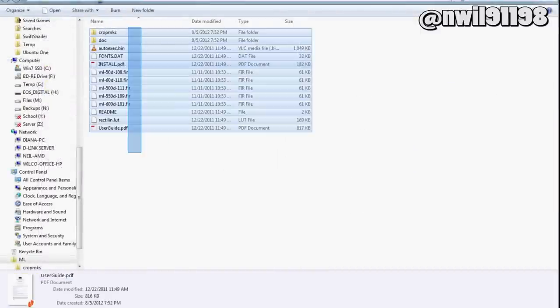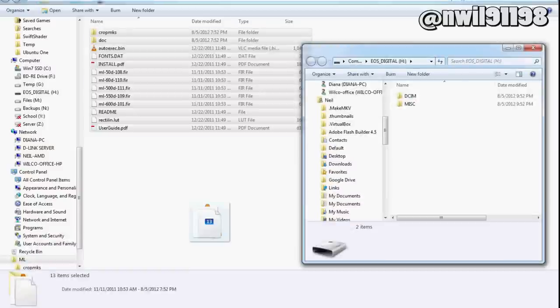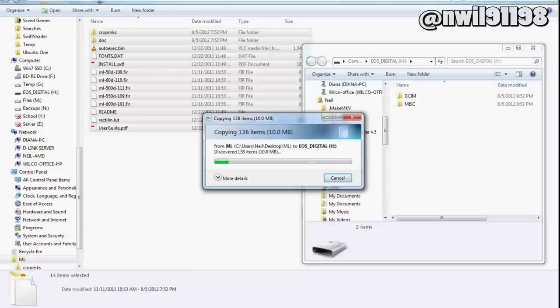Now that you've read the directions, you can copy these files over to your SD card. The Magic Lantern website recommends that you use an SD card reader to copy them, and not do it through your camera.